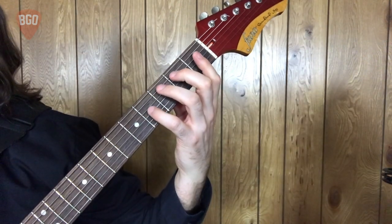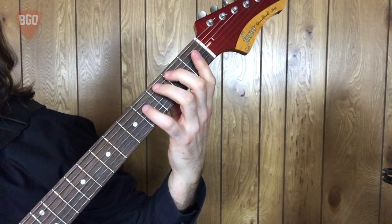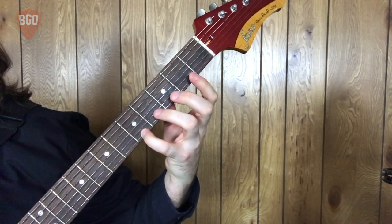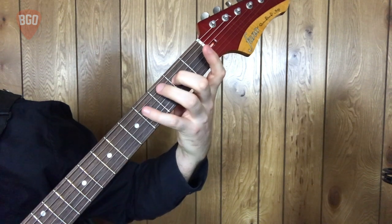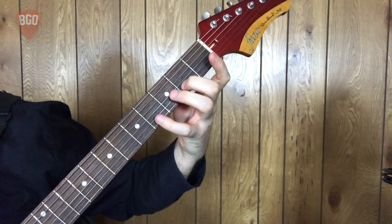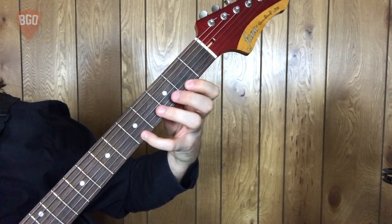A major pentatonic. This particular pattern will be in two octaves. We'll go from A fifth string up to our pinky A on the fifth fret of the first string. Let's talk through the pattern. Open fifth, two, four, two, four, two, open, two, open, one, four. Then back down.